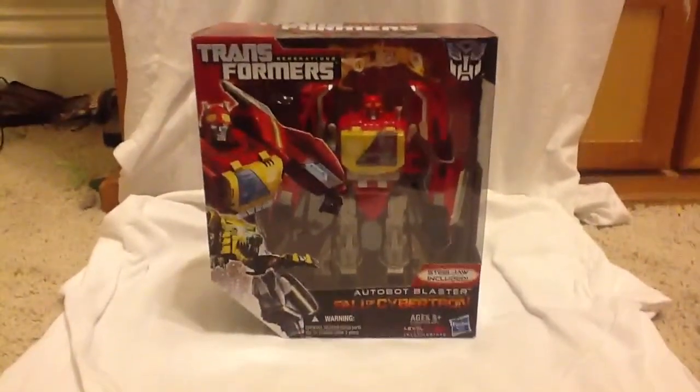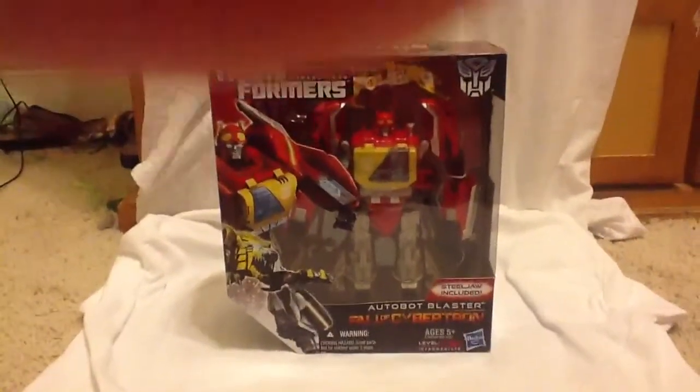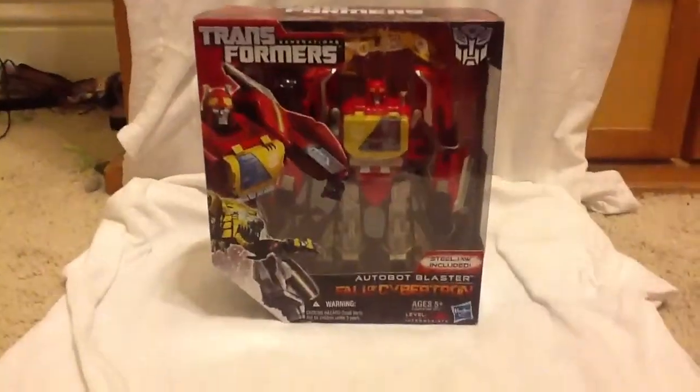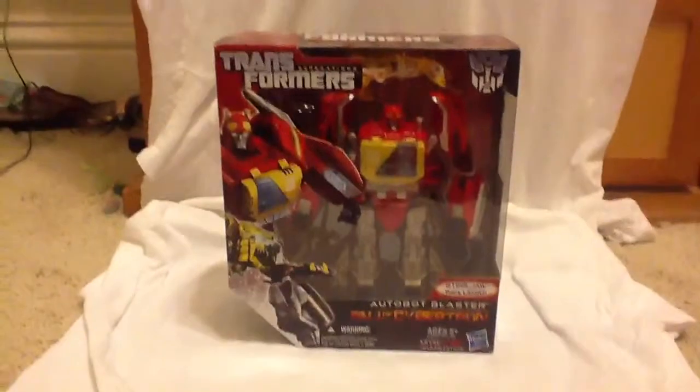Hey guys, what's up? This is TheReviewer217, and right now I'm bringing you a review on the Transformers Fall of Cybertron Autobot Blaster.